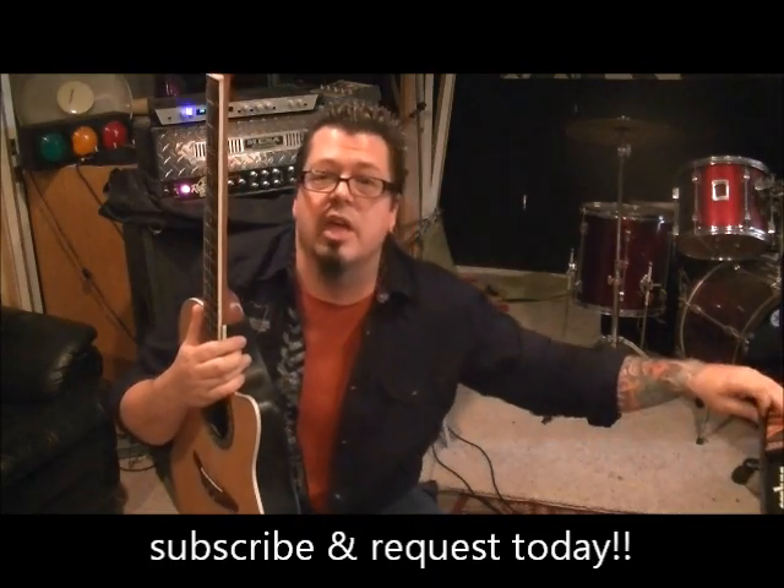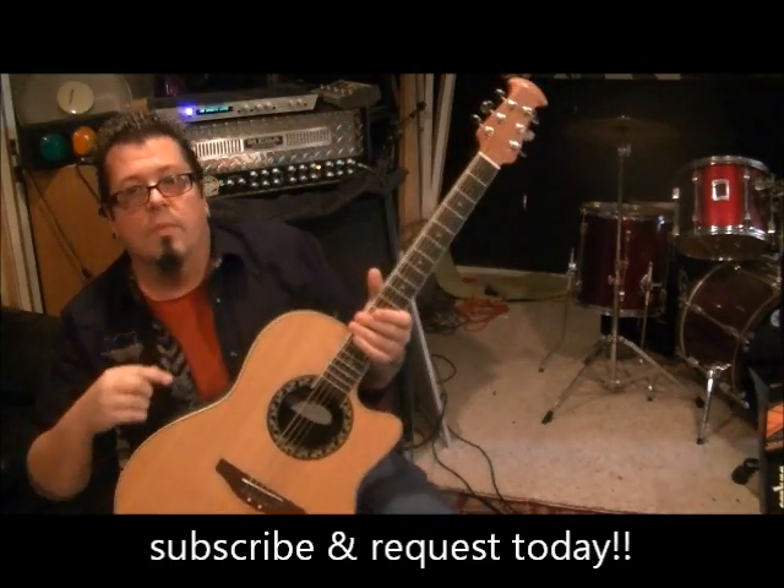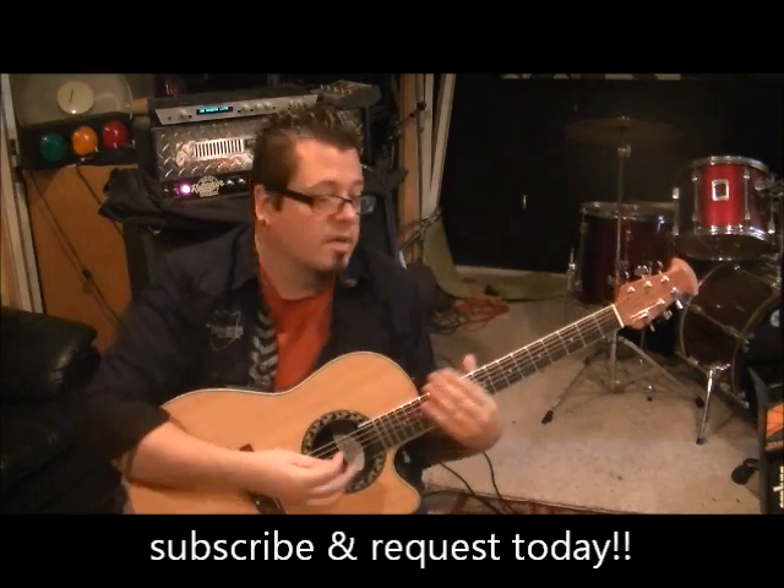I will talk to you guys later. Make sure you spread the word about Mike Gross, my channel, my website, my DVD, and show the StryperTube some love. We'll talk to you later.